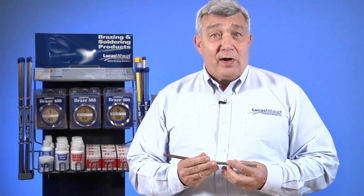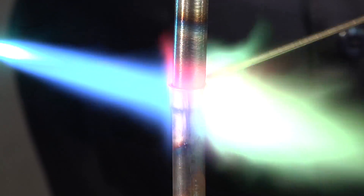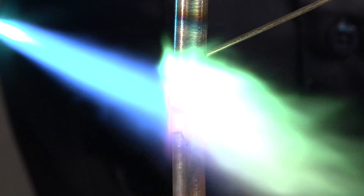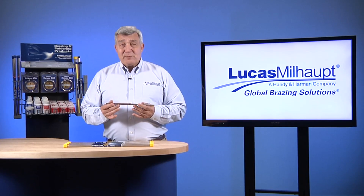This is different than torch brazing copper to copper where no flux is required. Open-air brazing of copper to other materials such as steel requires the use of a flux. The flux allows the brazing alloy to properly wet the base material.